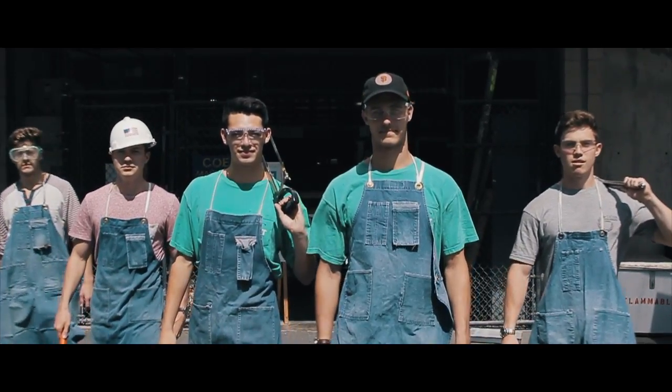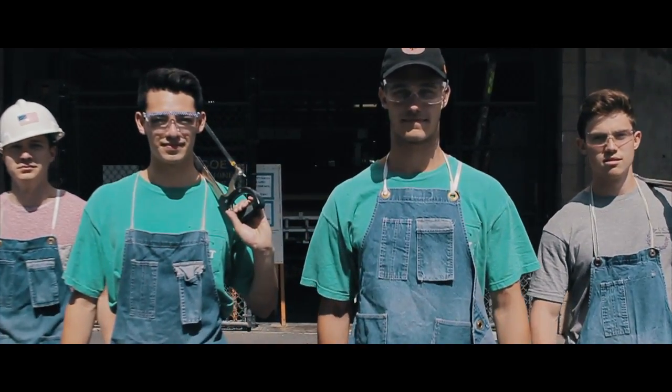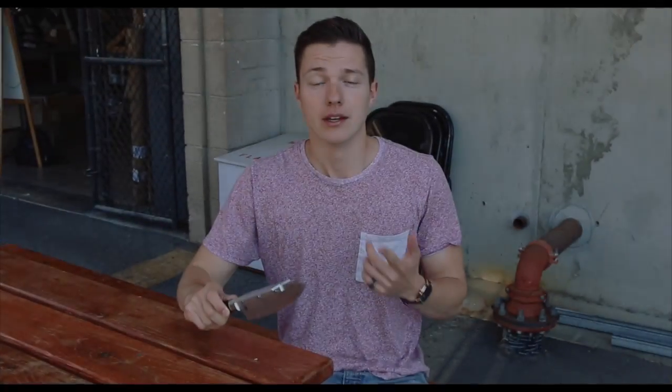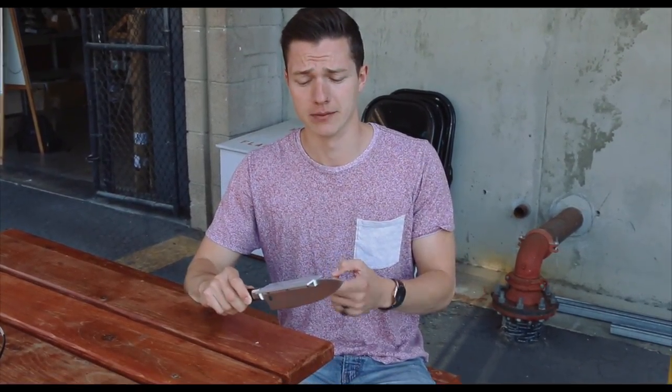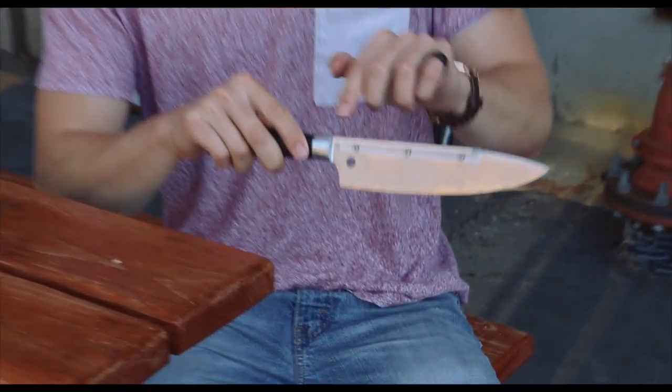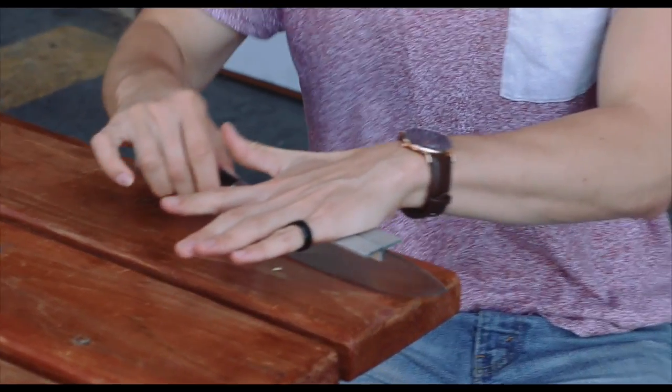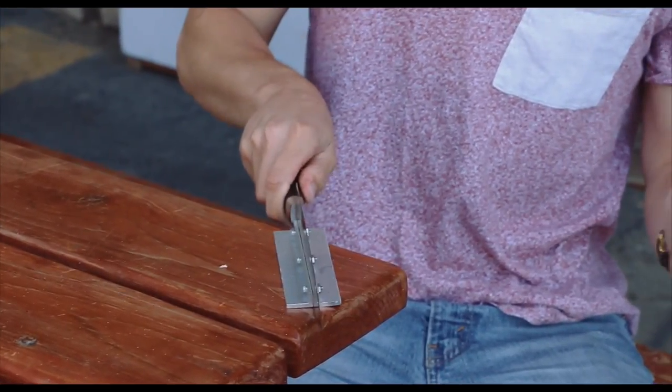Their idea? I'm glad you asked. They call it the ESA knife, featuring these non-patented components. It all starts with the top foundation. Two L brackets screwed in on either side of the blade provides improved ergonomic handling, garlic crushing, and just a foundation for the rest of the attachment.